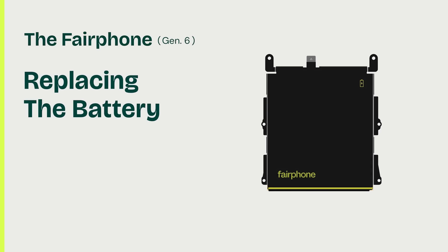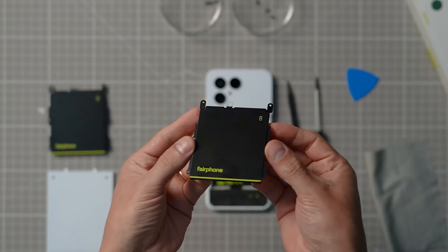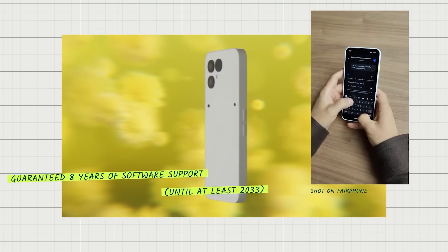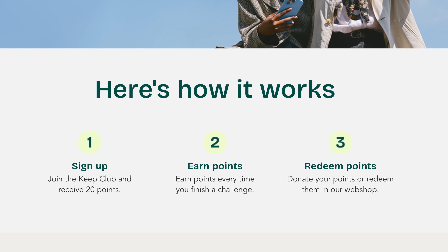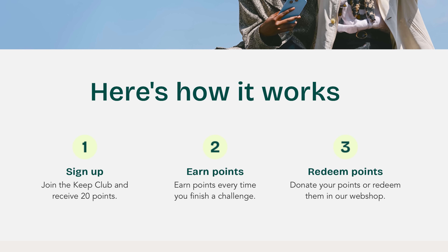As we've come to expect from Fairphone, we already have a nice selection of parts and repair manuals available for the Fairphone 6, and a commitment to provide 7 years of Android software upgrades and 8 years of security updates. In addition to the 5-year warranty, Fairphone runs a loyalty program that rewards consumers for each repair performed and every year they continue to own their smartphone.